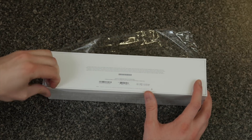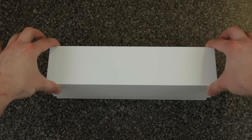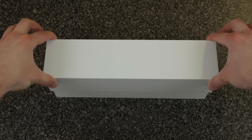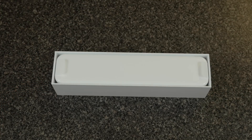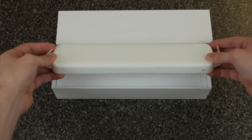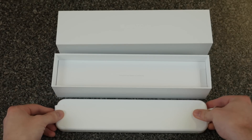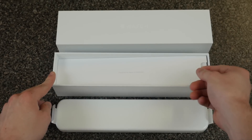So let's rip off this plastic and get right into this box and see what the Apple Watch is all about. We're going to slide the box up and reveal what's inside. It's a big white box, of course. So here is the big white box that the Apple Watch is in. We'll set that aside for now and take a quick look at what else is inside this box.